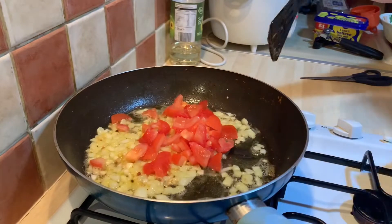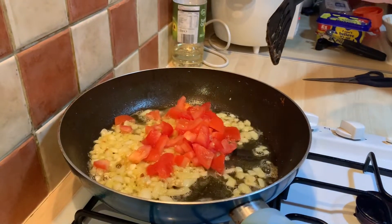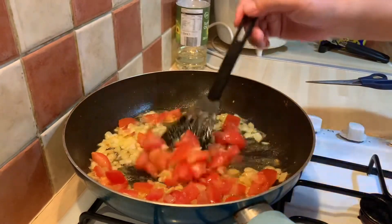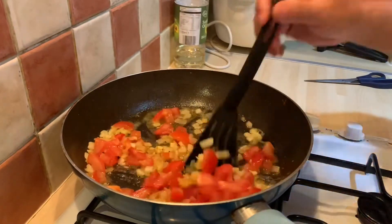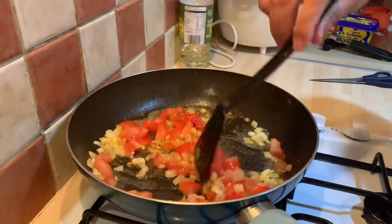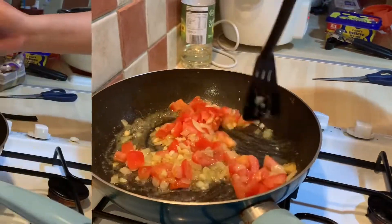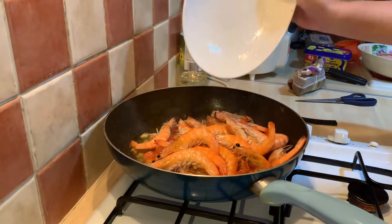Just mix them together in a medium heat, then we will add all our shrimps.